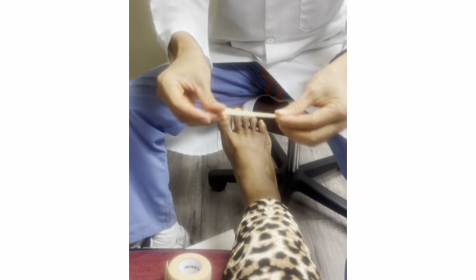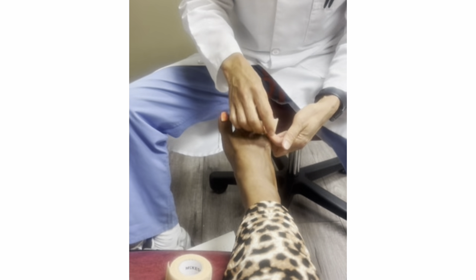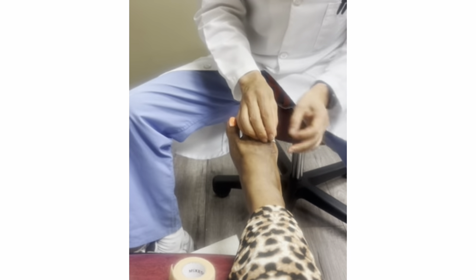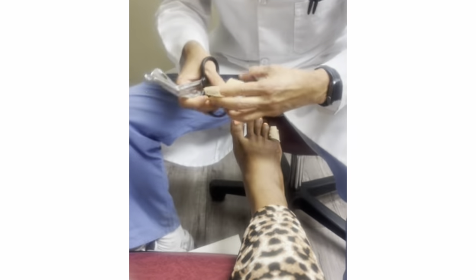So first what you do is, you get this elastic little band — it gives you a little compression — and you wrap it around the little toe, like this one. You can get this tape at CVS, it's called Coban, C-O-B-A-N.